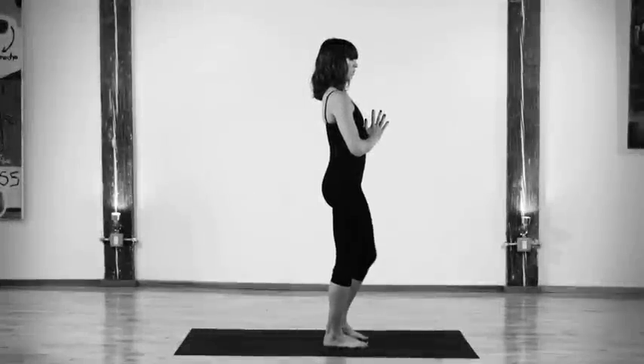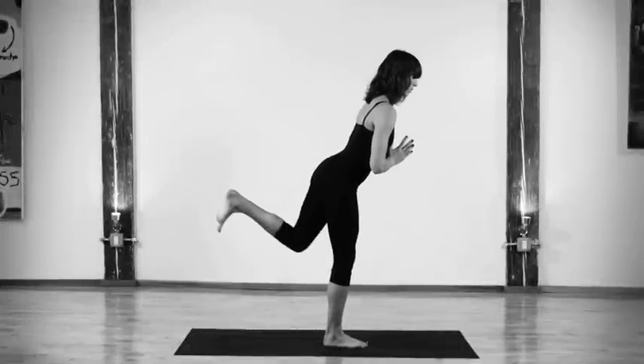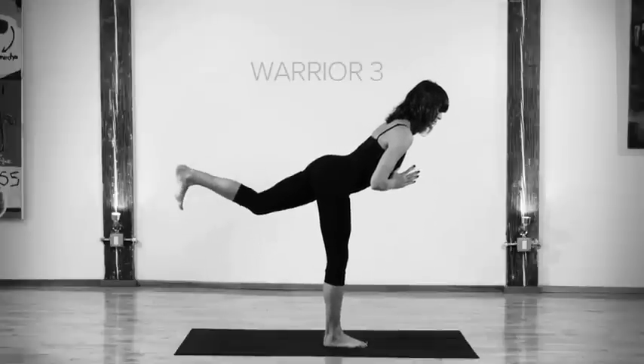Virabhadrasana 3, or Warrior 3. Stand at the front of your mat. As you inhale, take your knee into your chest, and exhale, bring the leg behind you and your torso parallel to the floor.